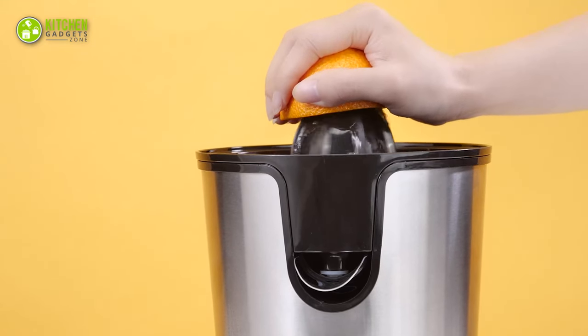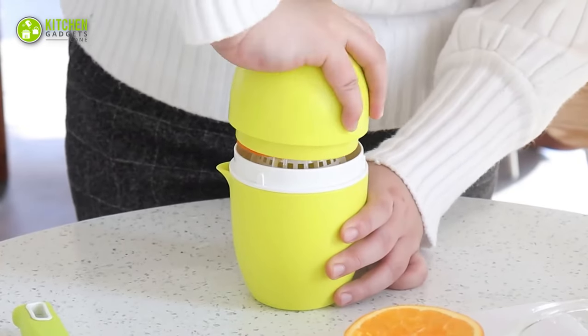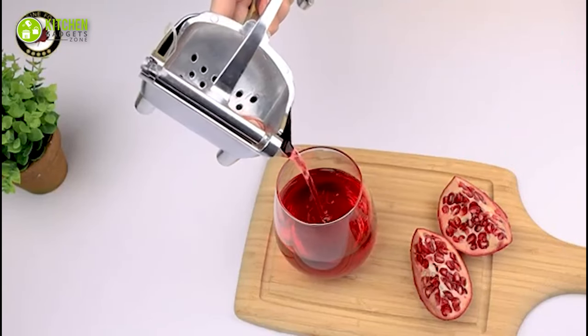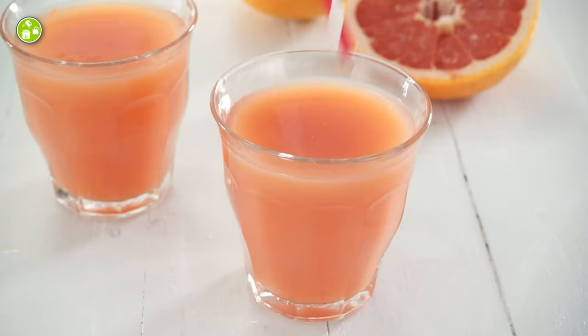In today's video, we have selected the top 7 best citrus juicers that can assist you in making fresh juice in no time. So, without any further delay, let's check them out.